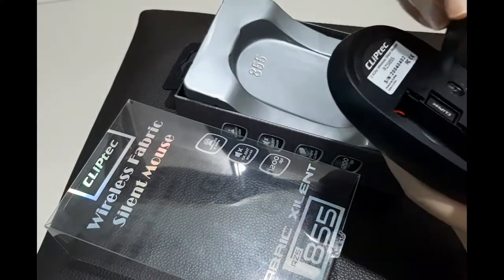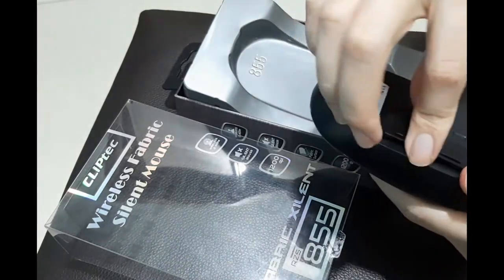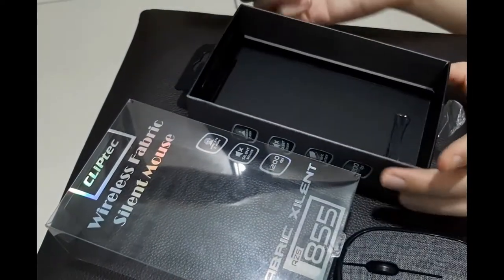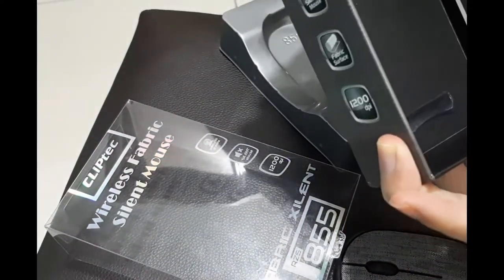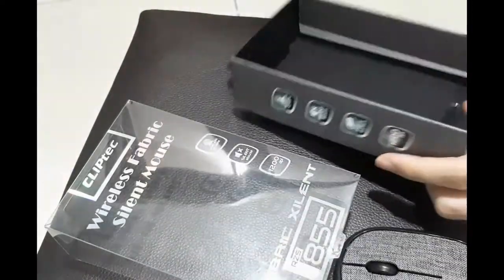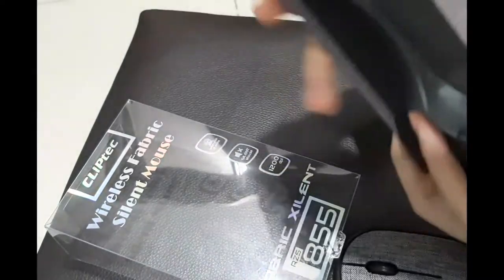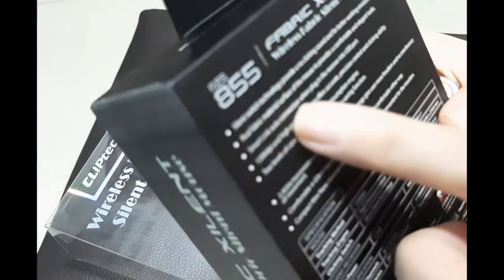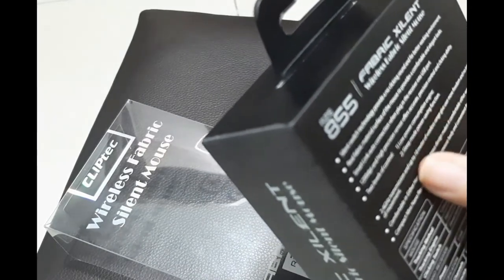Let me put it back. I guess they didn't provide a battery — oh, there is a battery inside! It's hidden underneath the box. They don't provide any manual either, but it's pretty obvious to use. On the box it says other than silent switch technology, there's also a low power consumption engine and a speed mode power saving function.